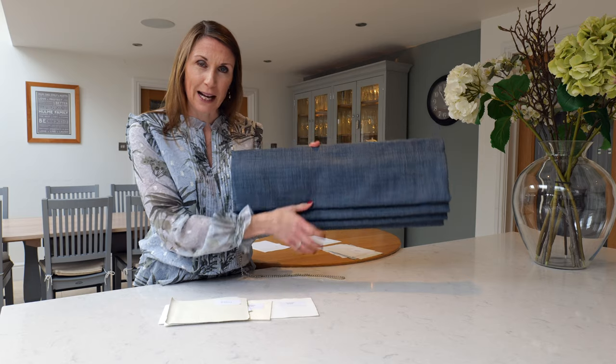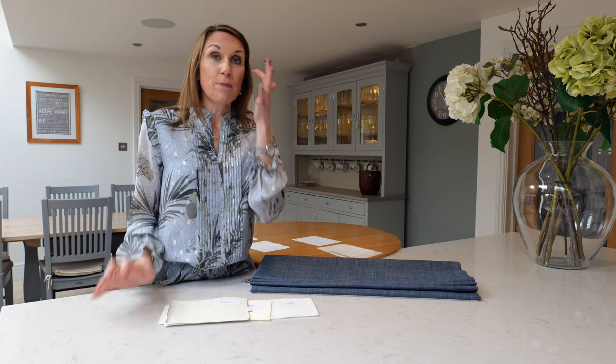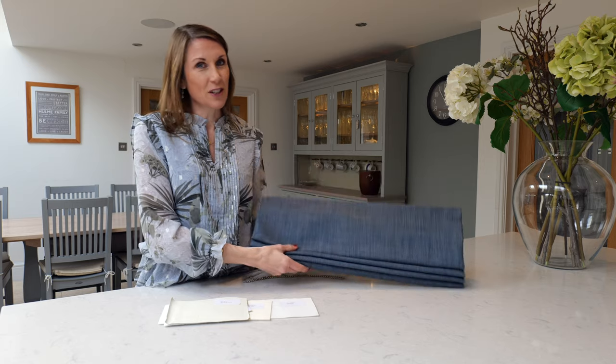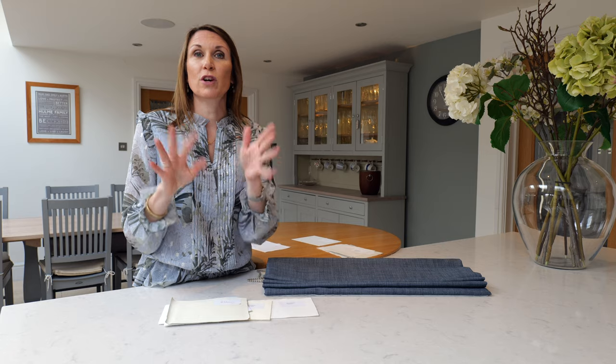With a blackout lined blind, the fabric will be blackout, but please note there may still be light penetration around the edges. If fitting within a recess, we recommend measuring wall to wall — then it's personal preference whether you deduct a centimetre so the edges don't rub against the walls, giving a 5mm gap either side, or give us the wall-to-wall measurement to reduce light penetration at the sides. If fitting outside the recess, the brackets project the blind about 3cm away from the wall, so you will also have light penetration around the edges.